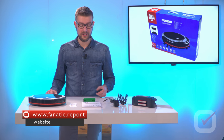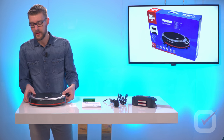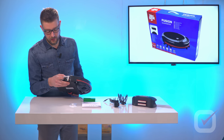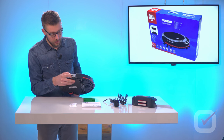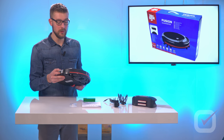Let's have a look at what's inside the box. Of course we have the unit itself. The unit has no buttons except this switch here on the side to actually turn it on or turn it off. And there's a hole here to charge the device, even though it's got the docking station as well to charge it.